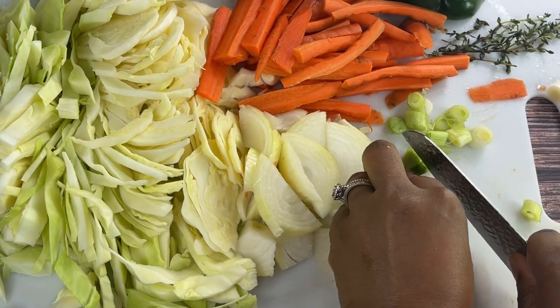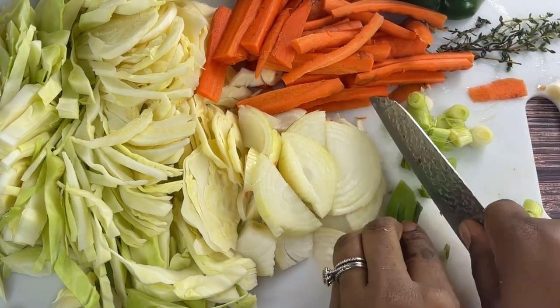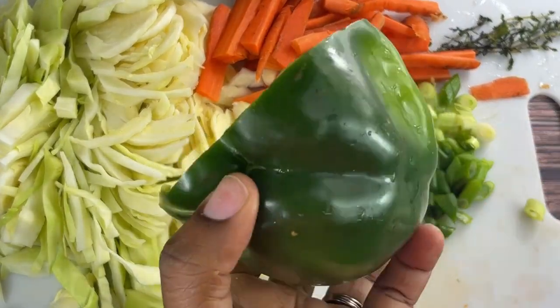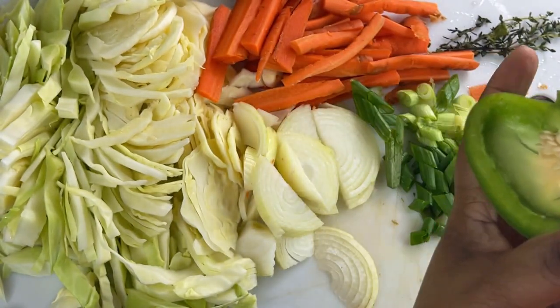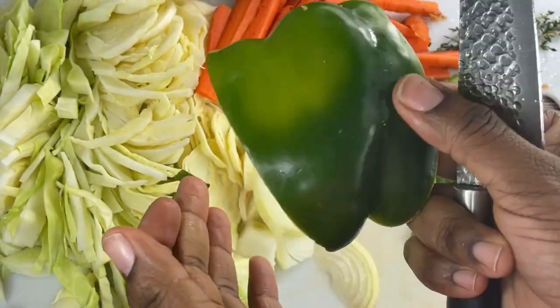Next I'm going to chop this scallion. Then I've got my green pepper — using about this much of the green pepper.